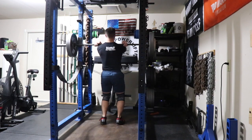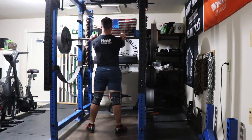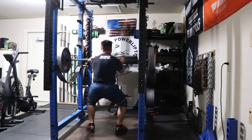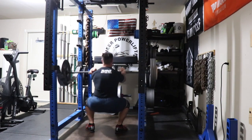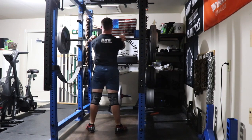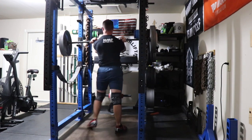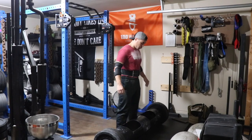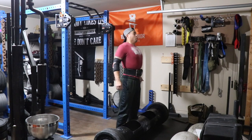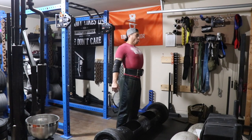Then I moved on to front squats. Normally I belt up for anything heavy, but today I decided to stay completely non-belted for all the accessory work. I did 245, 255, and 265 for triples — the last triple was a little bit ugly. Finished that training day with some dumbbell stiff-leg deadlifts.